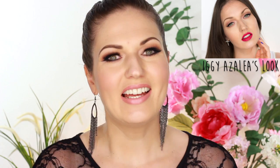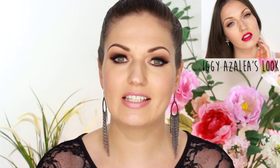Hi everyone, it's Julia. Today I'm going to be doing the second look from the Black Widow music video. I've already done Iggy Azalea's look, so today I'm doing Rita Ora, because I asked you guys in my last video if you wanted to see it, and so many said yes — your wish is my command.